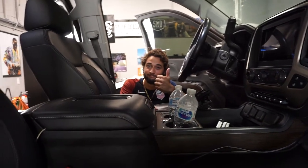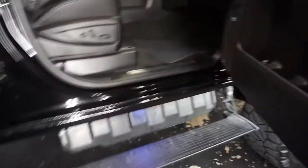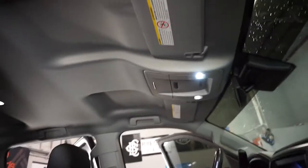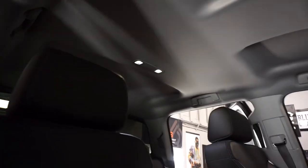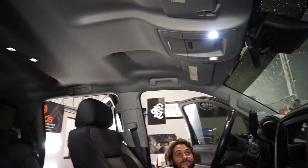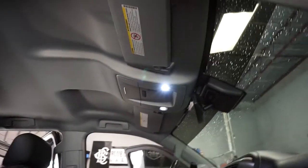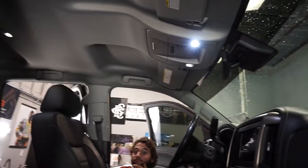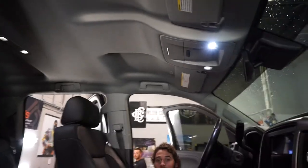Hey, what's up — this is Sean, his worker ID is 2539-70. We're going to be doing a starlight headliner in a GMC Denali. This one is getting 350 lights — that's a small kit. Usually we do upper echelons like 700, 750, we did a thousand once and that sucked. So we're gonna start by taking the headliner out — we have to take that off, the visors, the dome light, and the oh-shit bars as I like to call them.